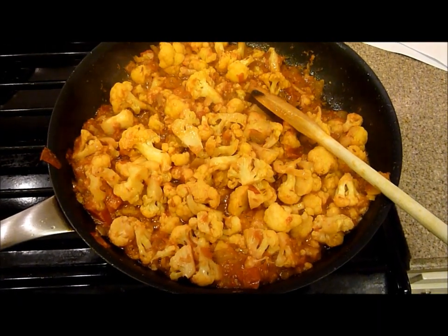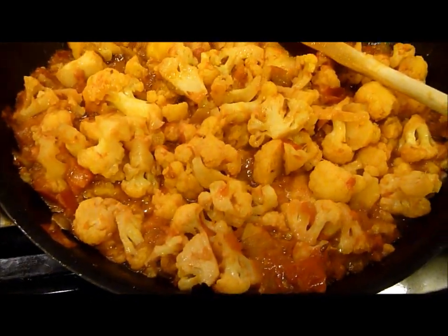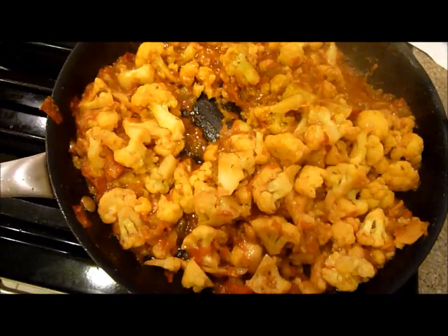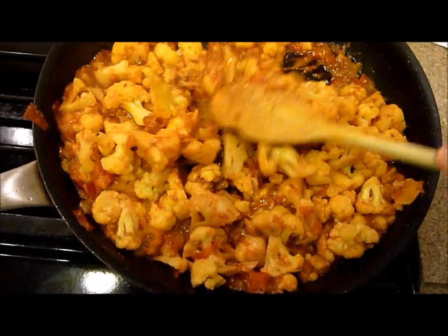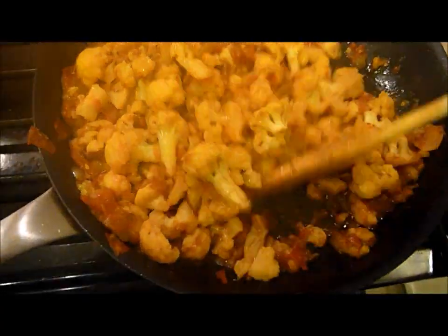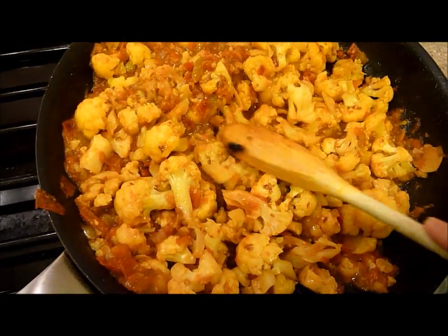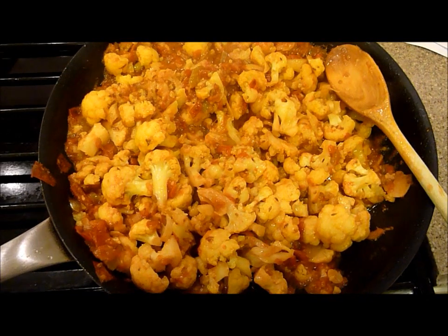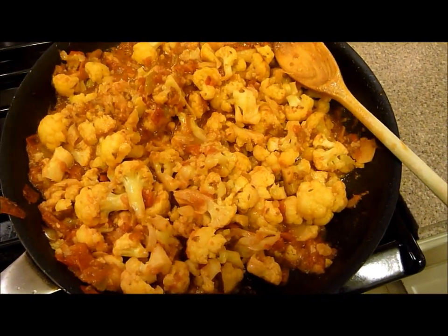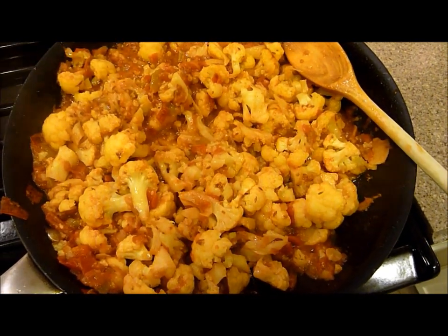It's been cooking for 20 minutes now. You can see the cauliflower has really taken on the spices and the colors of those spices. Let this cool down a bit and sprinkle it with some cilantro. Another option to make a variation of this is to add two to three boiled and diced potatoes to cook with the cauliflower.